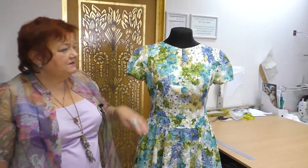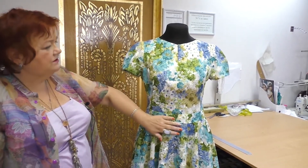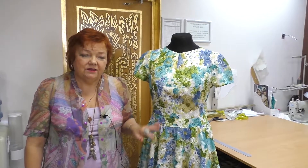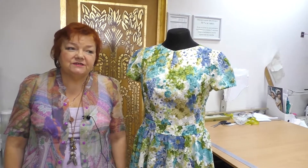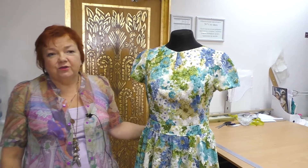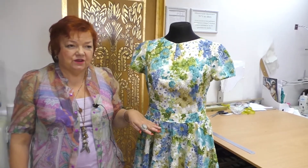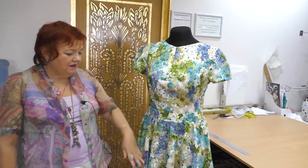This dress is so self-sufficient that it doesn't require any accessories. Put this dress on, take a bright bag, and you will look amazing. This is a summer dress, but you can take warm fabric — jersey or wool — and make a dress for autumn or winter. Make a three-quarter sleeve and you will feel very comfortable in it. You can wear such dresses with short jackets. Long jackets are not suitable for such circle dresses.